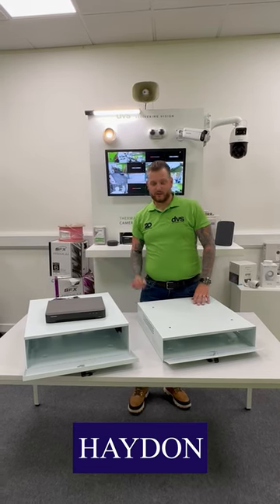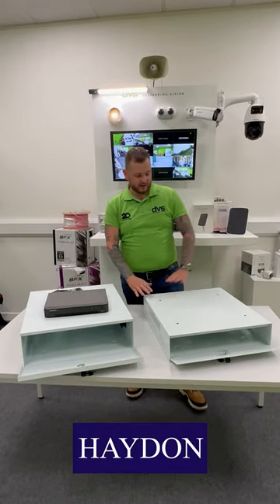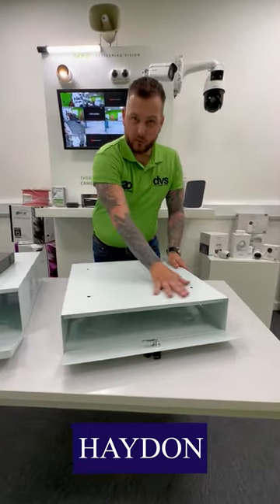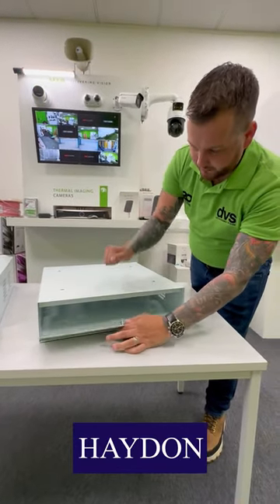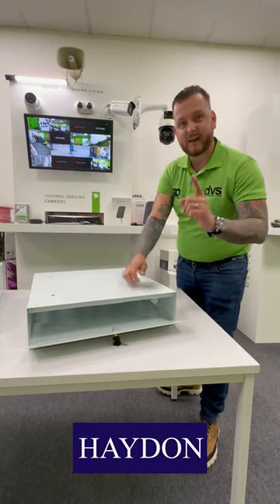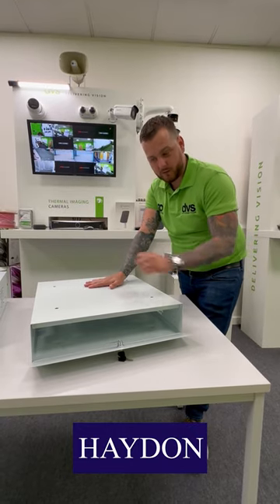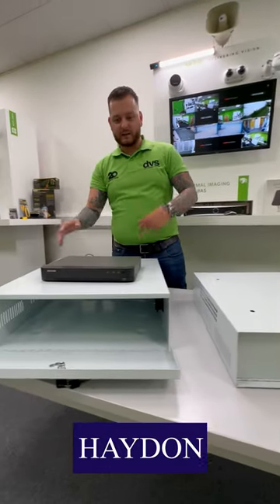The Hayden lockable DVR/NVR cabinets — as you can see in front of us — come in various different sizes and styles. This underslung unit can be bolted to the underside of a worktop, with a secure lockable flap made of high-grade steel. The DVR/NVR slots in here, and it prevents theft of the footage — a perfect way to keep that evidence even more secure with this tamper-proof design.